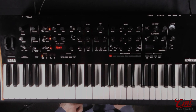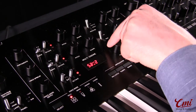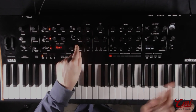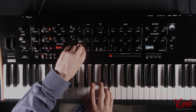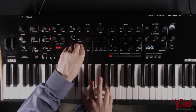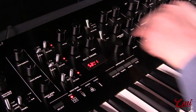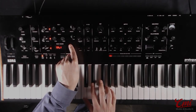The next mode we have is VPM synthesis, which stands for variable phase modulation, and here we have 16 different oscillator types. Each one actually contains both a carrier and a modulator. The modulator depth is controlled using the shape knob — that's how we introduce those classic FM sounds. We've got a ton of waveforms to work with, including some more unusual sounds like sawtooth with modulation and modulated square waves.